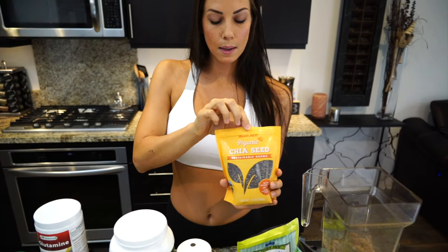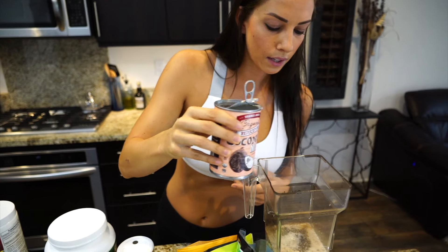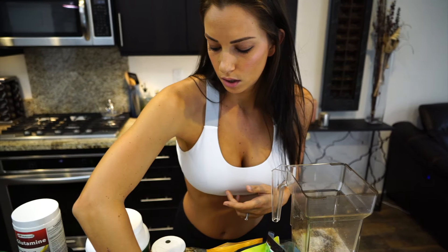The next thing I'm going to add is some coconut milk. I prefer the can because it usually doesn't have any additives or things that make it thicker, so I just prefer this kind. I'm just going to add a little bit of a splash, maybe like half a cup.